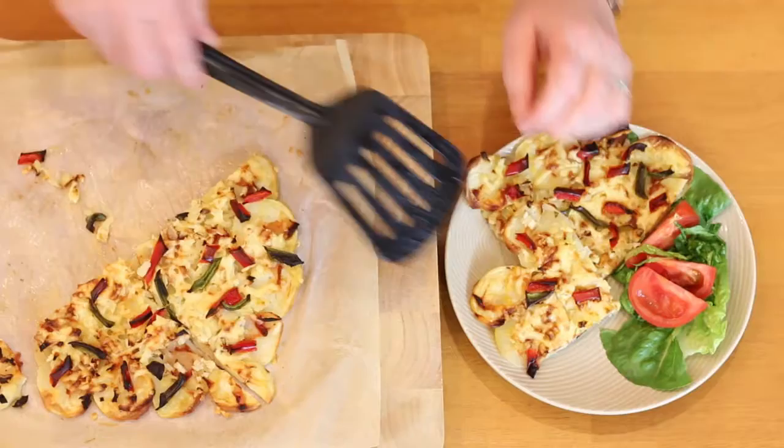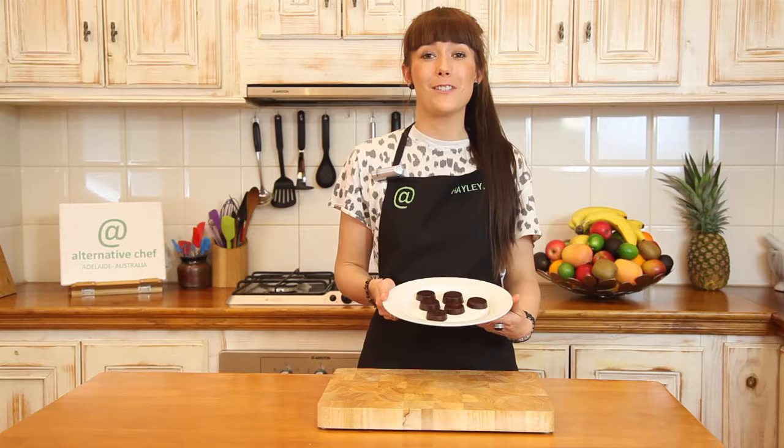And here's our finished pizza — very simple to make. This is one of my favourites: a healthy, raw chocolate alternative that's perfect to serve up at your next party.